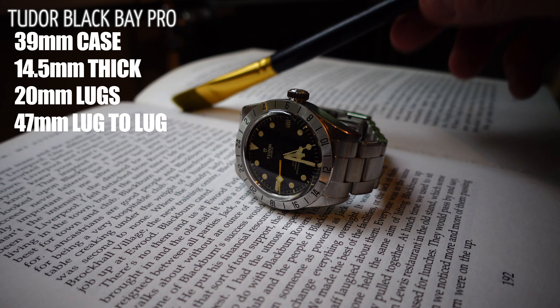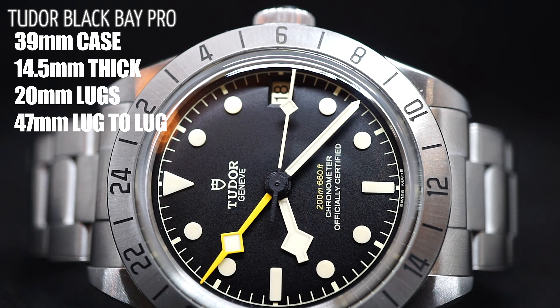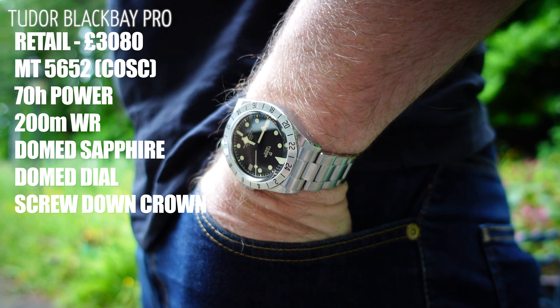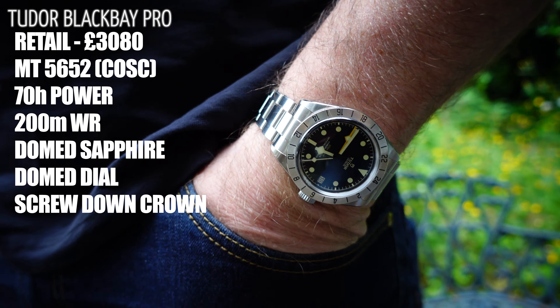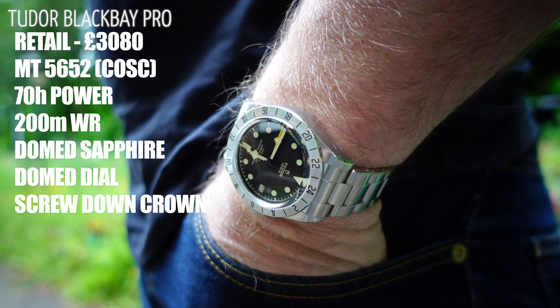As previously discussed, this watch is a 39mm case with 14.5mm thickness — that combination works really well. I'd definitely encourage anybody to go and try this watch on because I think you'll be pleasantly surprised. 20mm lugs means this watch will look absolutely mint on leather straps and NATOs, and a 47mm lug-to-lug means it's really wearable for most wrist sizes. Just over three thousand pounds — it's probably worth every penny. It's got the MT5652, a COSC-certified movement, with in-house build and a 70-hour power reserve. 200 meters water resistance and amazing stats.